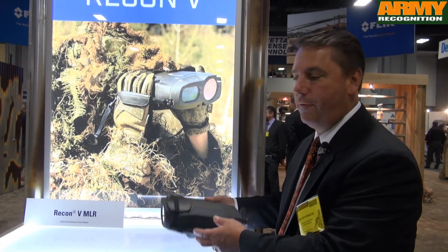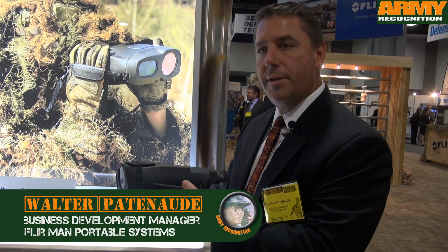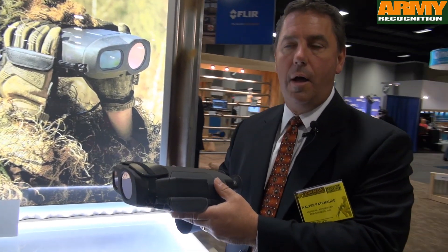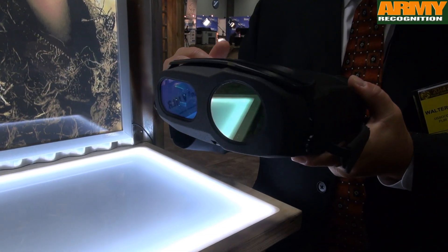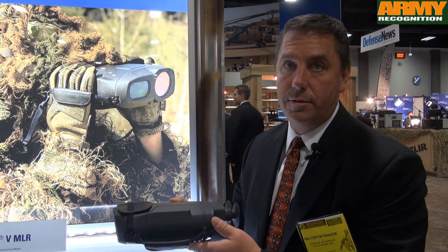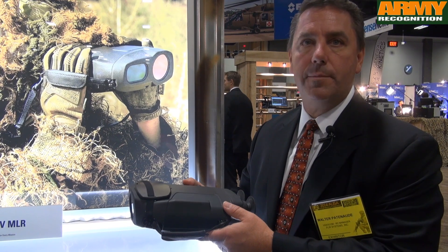This is the new Recon 5 from FLIR, just introduced this year. It's the latest in our handheld products and the lightest handheld cooled thermal on the market today. Its predecessor was over twice its weight — we managed to do a weight reduction and performance increase over two-fold. The current Recon now weighs about four pounds; its predecessor was over 11 pounds. This was a significant change highly requested by the customer base.